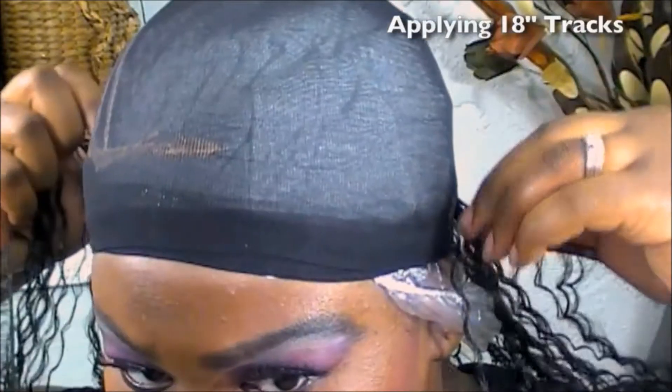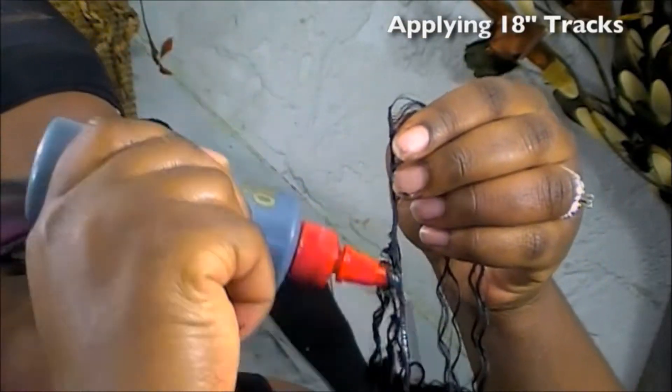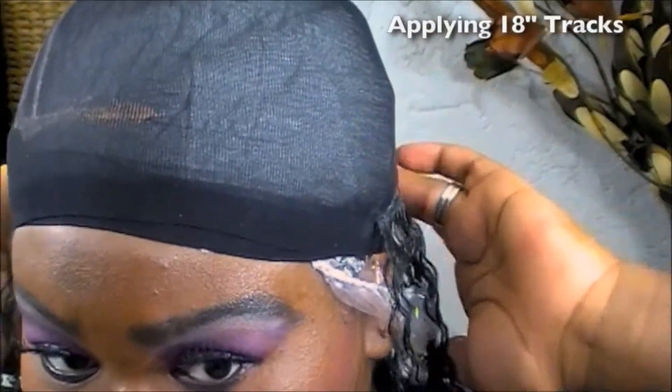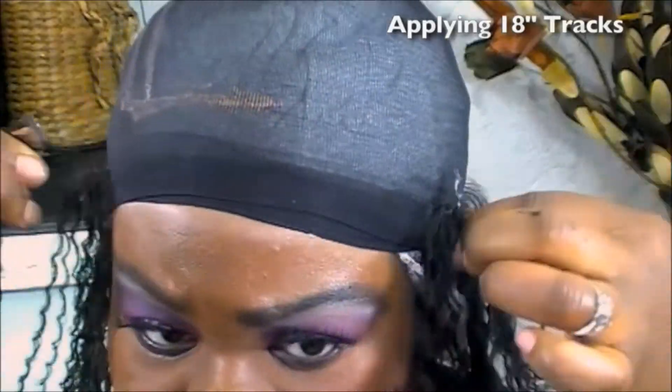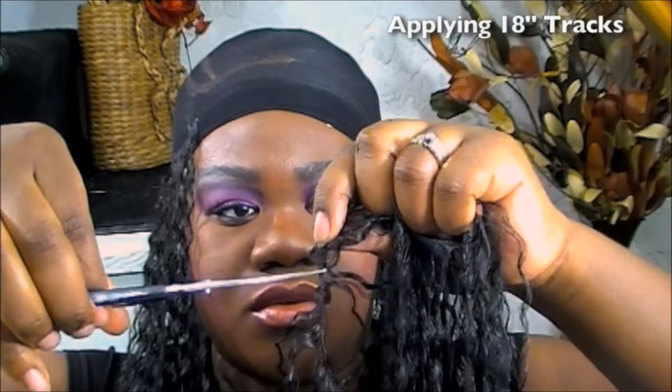This is the easy part — I'm just laying the tracks from the back, going up to the crown of my head. I'm laying until the 18-inch tracks run out. I'm hoping they stretch pretty far because I want a good amount of length on the lower quadrant of my head — I'd like the first quarter of my head filled with the 18-inch hair. I'm lazy sometimes, so I just double up on my tracks and glue them that way as well.